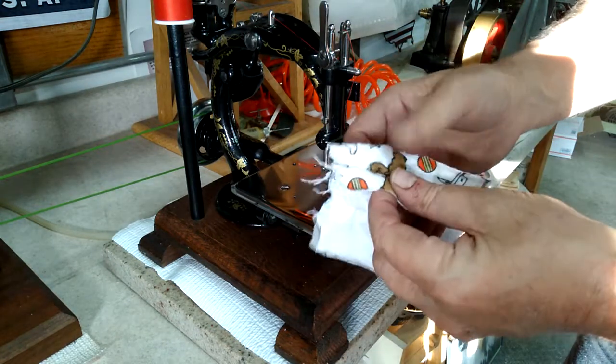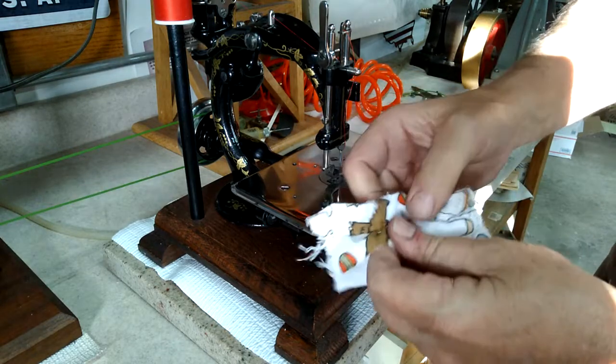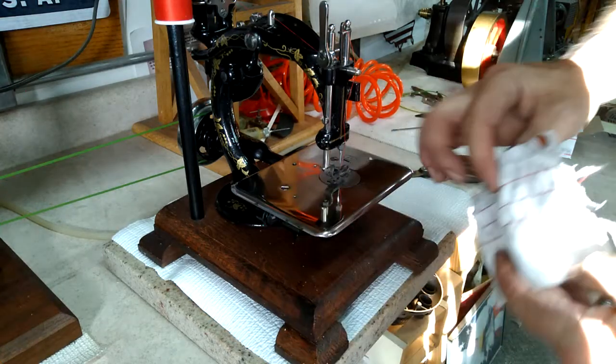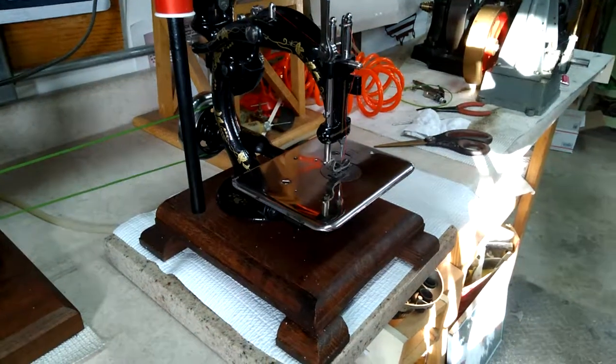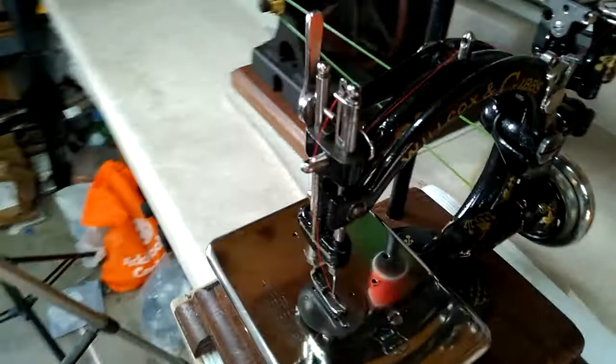This is such a neat machine. Strong as can be. Just a beautiful machine. Completely restored, repainted with all the correct decals put back on it.